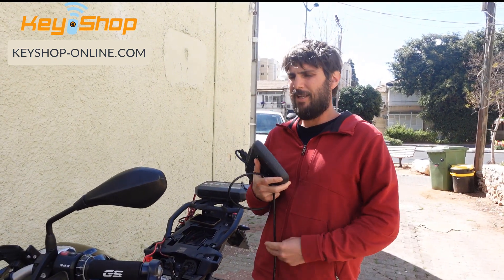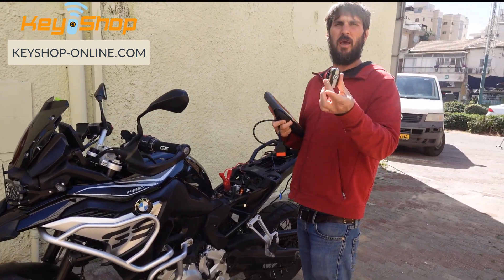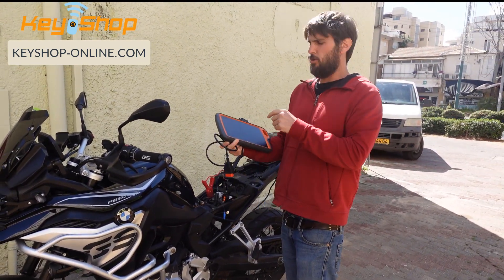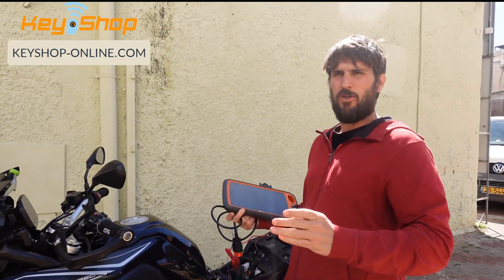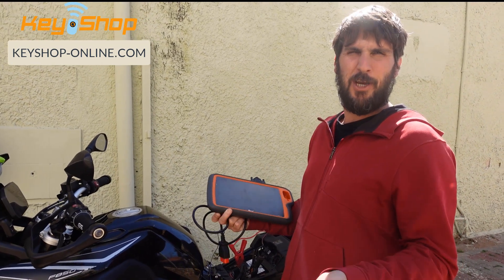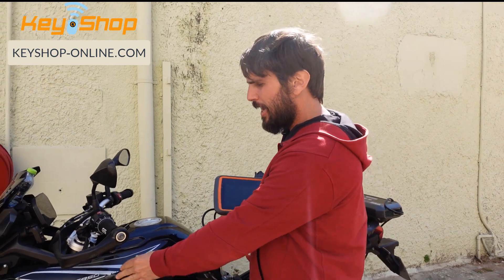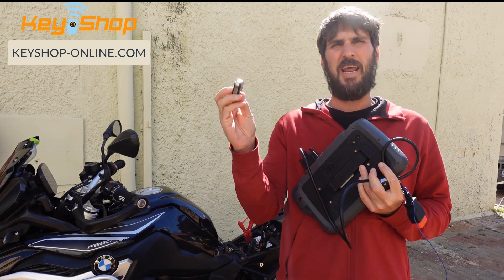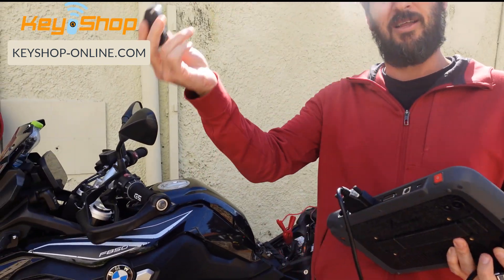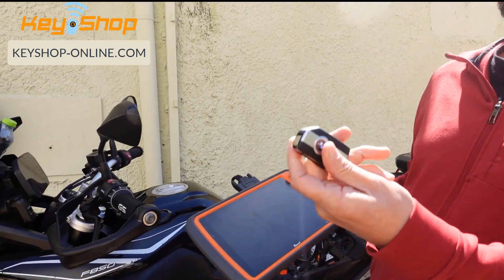We're going to test the new software and new keys for BMW motorcycles using the DVDI Key Tool Plus. This is the first time we're doing it, so we don't know if it's going to work or not — we assume it will. It's a 2019 GS F850 with the 8A flip key. We're going to add a key this time, and then follow with the all-keys-lost procedure later.